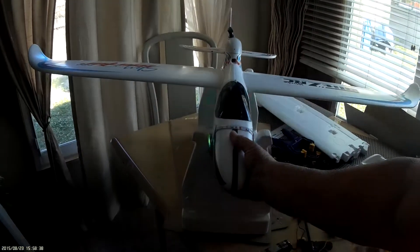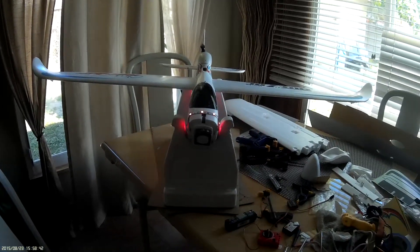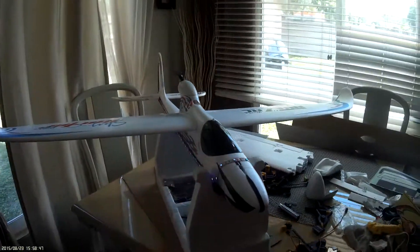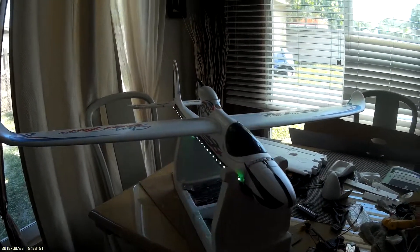The nose comes apart just like this so you can stick the battery in. I really, really like it.